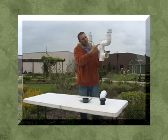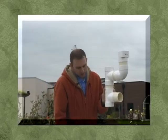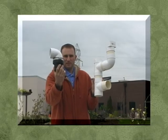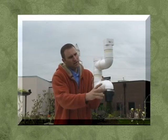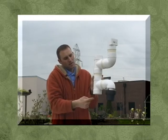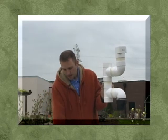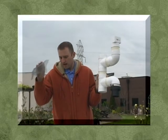Now we have water able to come into the system, but we need to get the water to come out as well. Take your 3-inch elbow with a 3-inch PVC to 2-inch PVC rubber reducer and install it. Now you have your downspout water coming in, going into your barrel. Once the barrel fills up, it goes to your overflow.